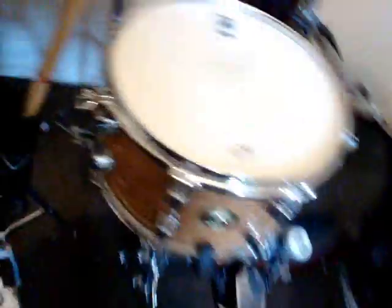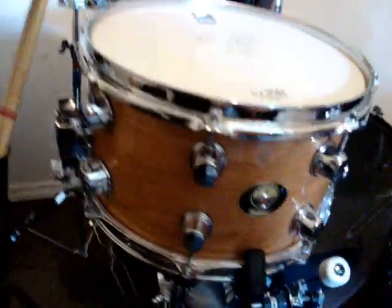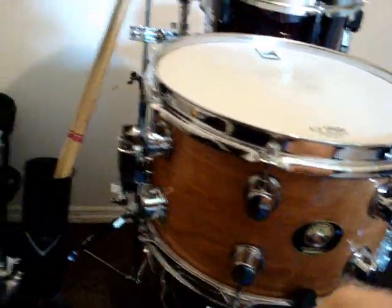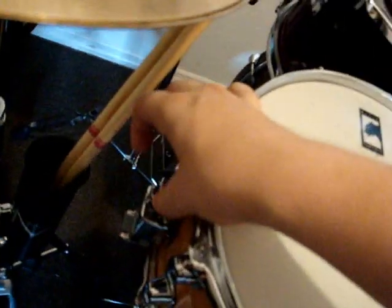I'll give you a quick look around on it. It's 12 by 7 maple — I believe it's maple and cherry. The thing that's really notable about it, and what makes it really customizable, is it's got two snare adjusters on either side and a three-way snare throw-off.